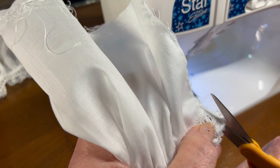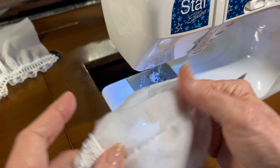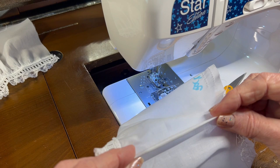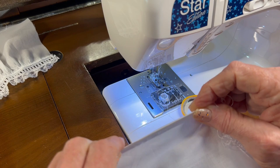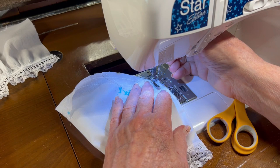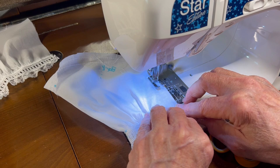Let me trim that seam down a little bit where the lace is, and then I'll turn it and finger-fold this. Since it's so little I don't want to do it on the ironing board. I'll come back and do the second pass of the French seam — about three-sixteenths of an inch this time — and then these sleeves will be ready to set into the garment.